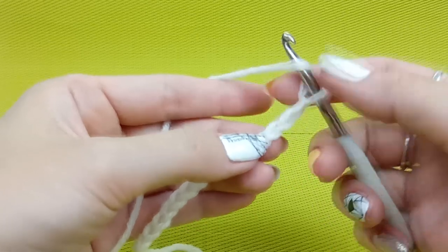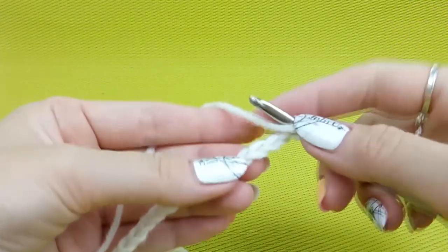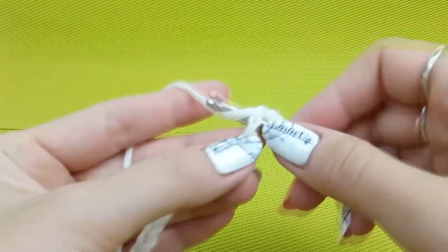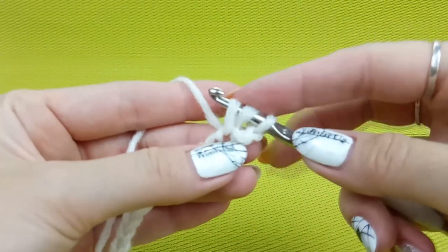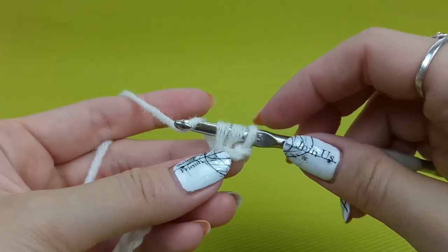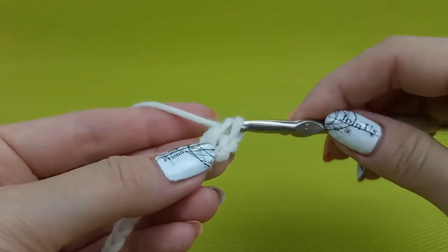Insert the hook to the third chain from here. You can take one thread only, or if you want you can take two loops — both are okay, it depends on what pattern you have. I will take two loops: insert hook below these two threads, yarn over, and draw thread through. Now I have three loops on my hook. Next, yarn over and draw thread through only the first two loops, then leave like this — you should have two loops on your hook. Yarn over and draw through two loops again.